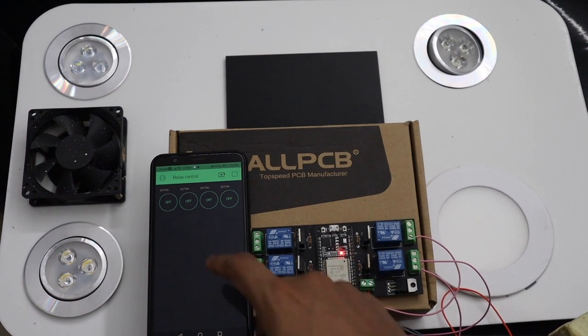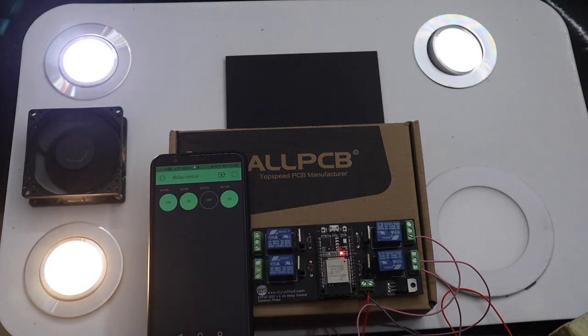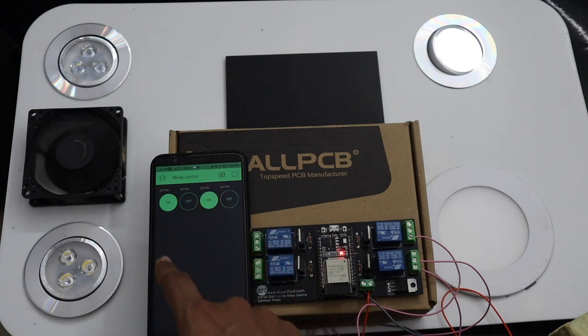Hello everyone. Today we are going to make a small project using the ESP32 NodeMCU development board to control 4 relays from the Blynk app.